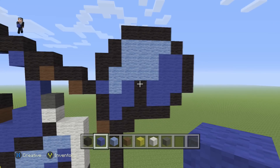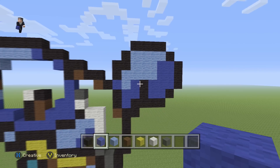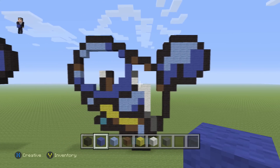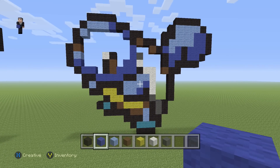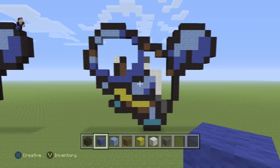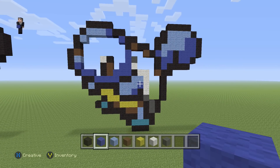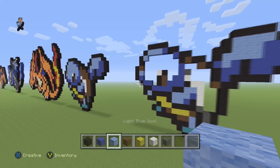That's what the finished tail should look like. We're pretty much done — all we have left to do is fill in the shell with some brown and the face with some light blue. Let's take a little step back and get the whole turtle on screen. We just have to fill him in with some brown wool in the shell area and light blue on the face. Use these final few moments to pause and give it a quick double check while I fill it in.